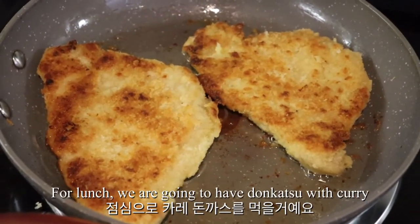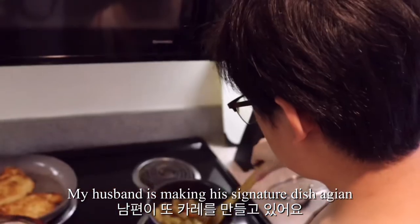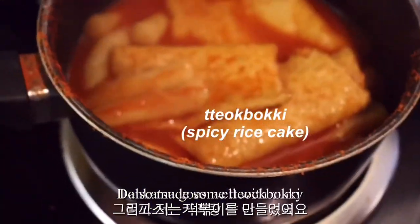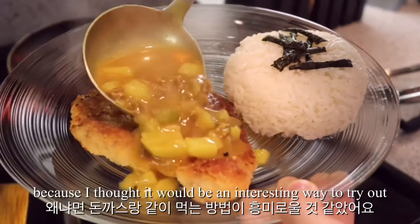For lunch, we're gonna have donkatsu with curry. My husband is making his signature dish again. Donkatsu goes well with curry. I also made some tteokboki because I thought it would be an interesting combination to try out.